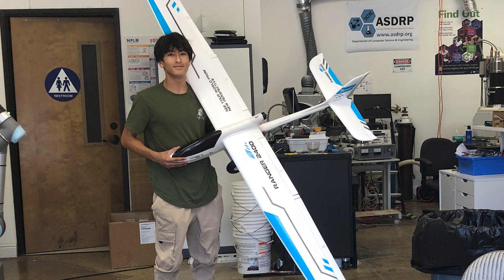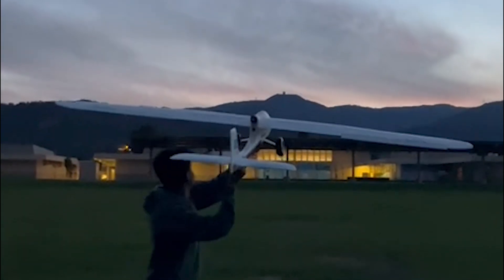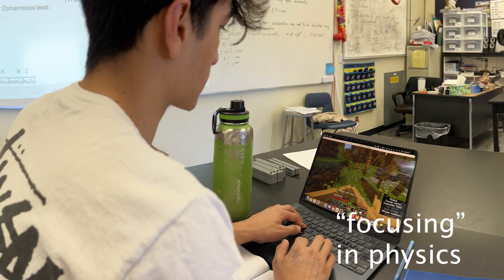I flew a Ranger 2400 for a research project, but at the time I didn't know much about drones. Now I've re-approached the problem with renewed focus and knowledge from taking my AP Physics classes.